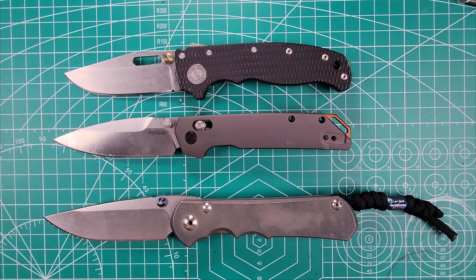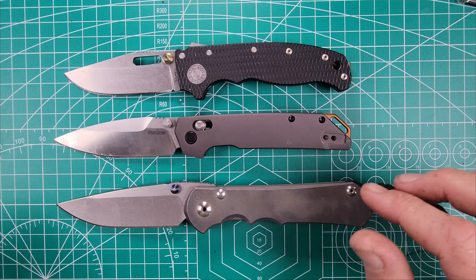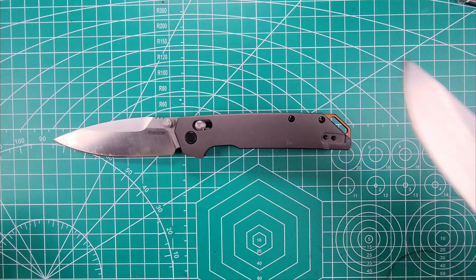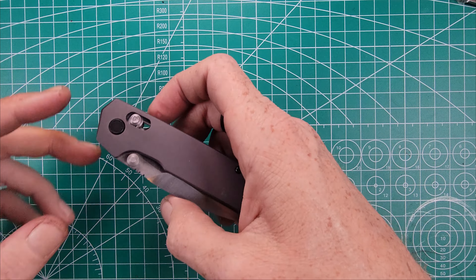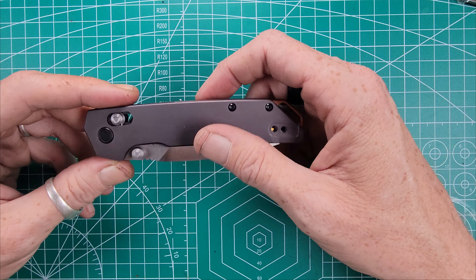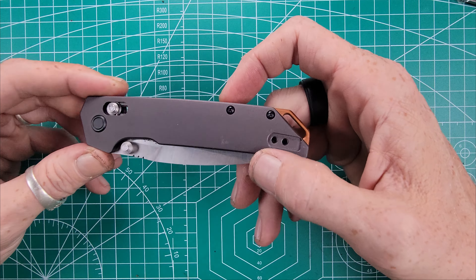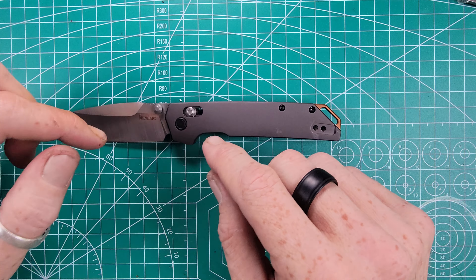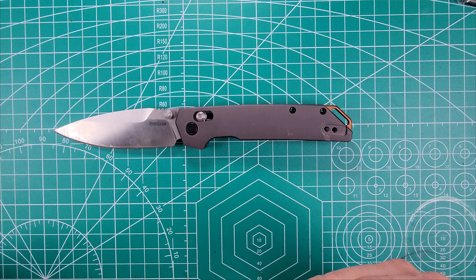So we're going to do a blade stock thickness right now. I bumped the camera there, guys, but the blade stock thickness is going to come in at 660 thousandths of an inch, which is fairly thin — I would consider this definitely a slicey blade geometry. And behind the edge, we're going to come in at 250 thousandths of an inch. As I've said in other videos, I believe anything under around 500 thousandths of an inch is fairly slicey, depending on the blade geometry itself, but for the most part I feel like that's a slicey blade profile in general.